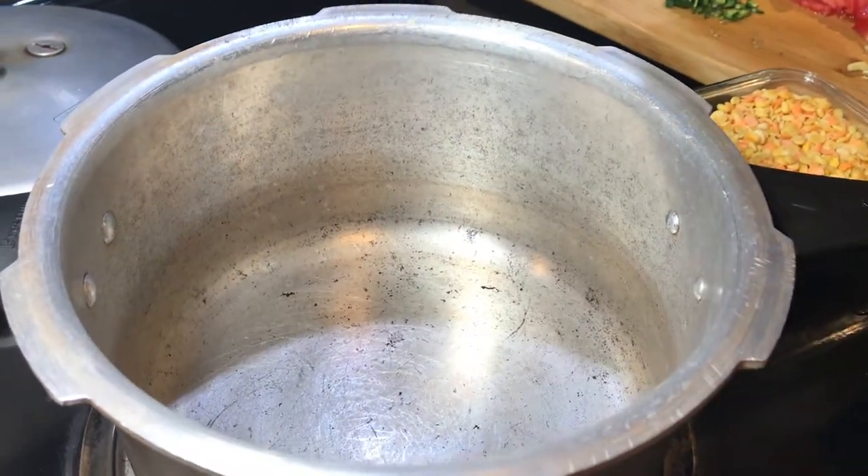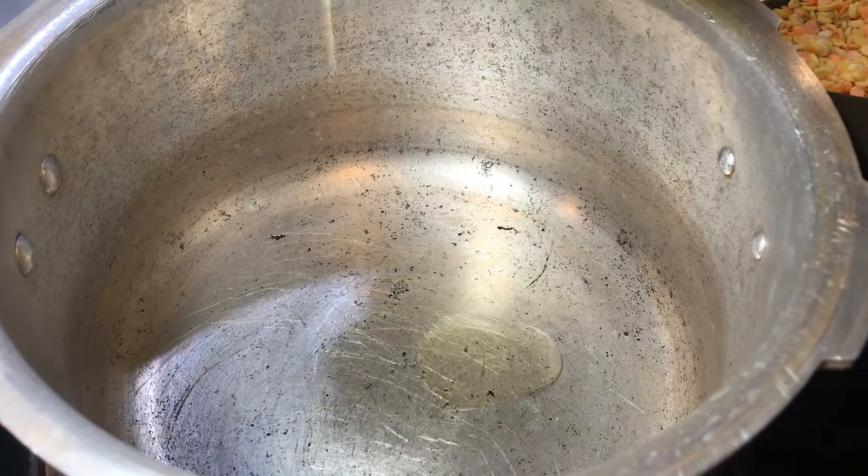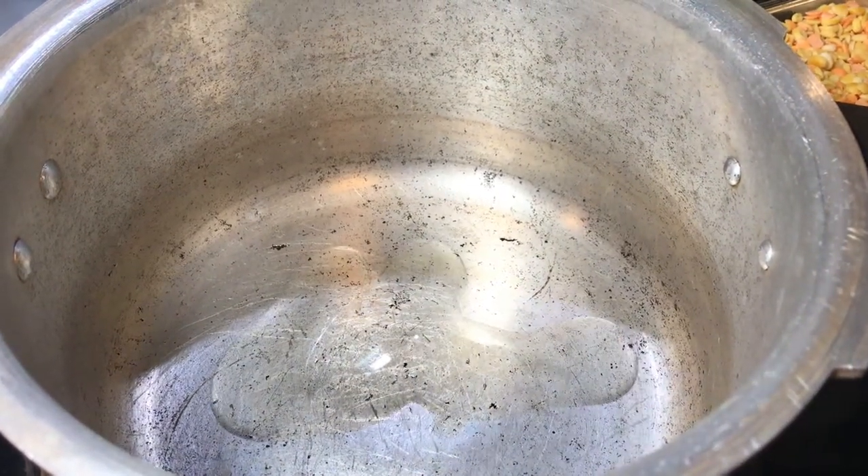This is our pressure cooker. We're going to add a tiny bit of vegetable oil, or you can use olive oil in there. That's enough.